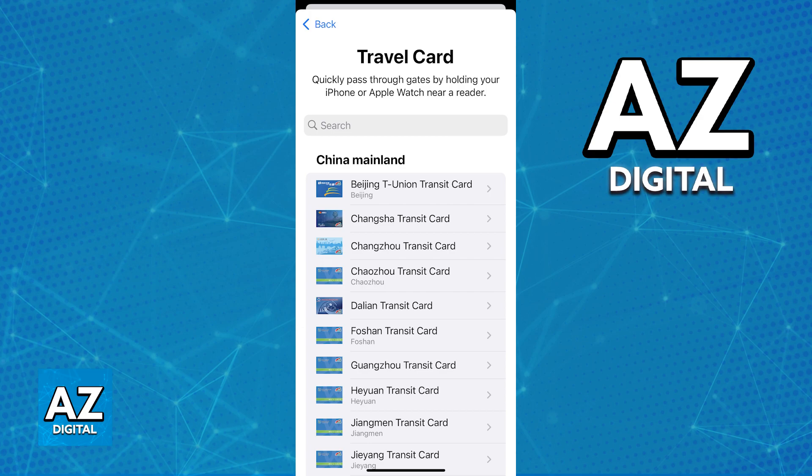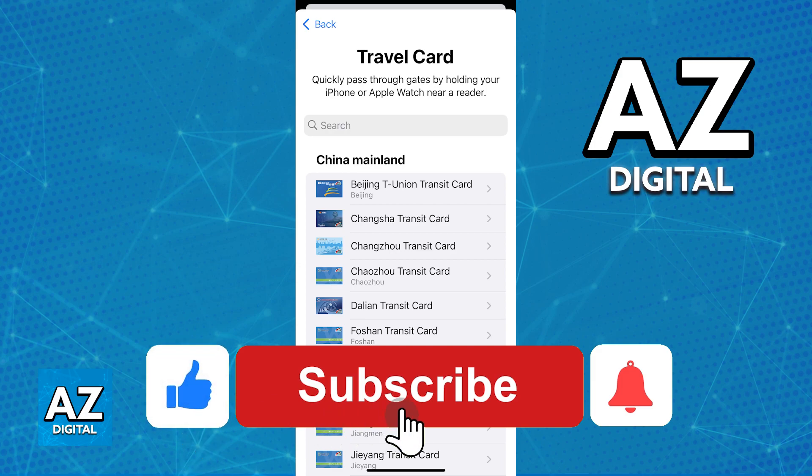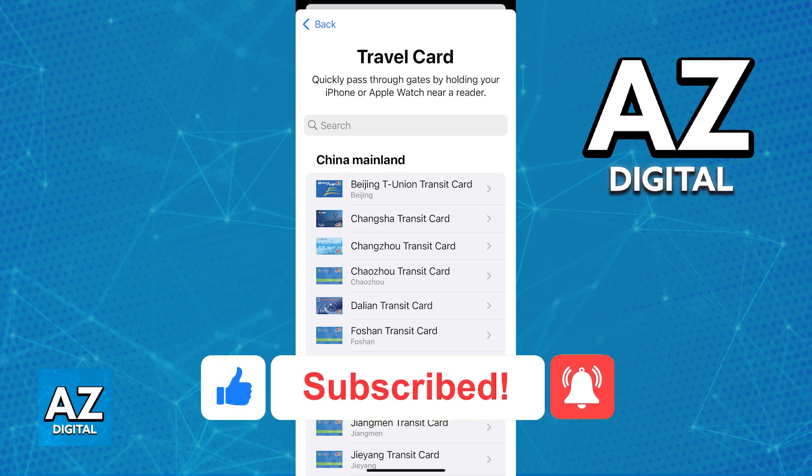If this video cleared up any questions that you had about how to add the MetroCard to the Apple Wallet, please be sure to leave a like and subscribe for more quick and easy tips. Thank you for watching!